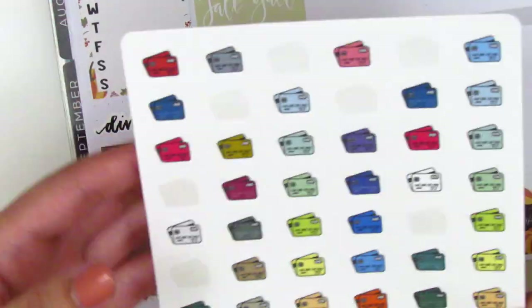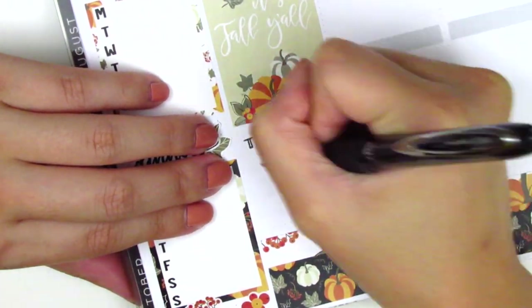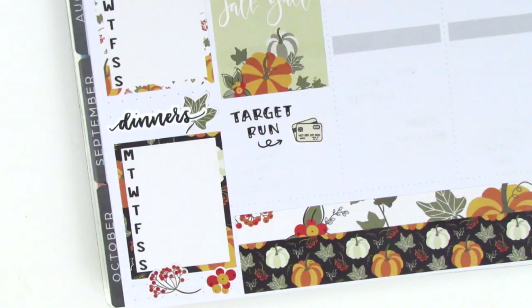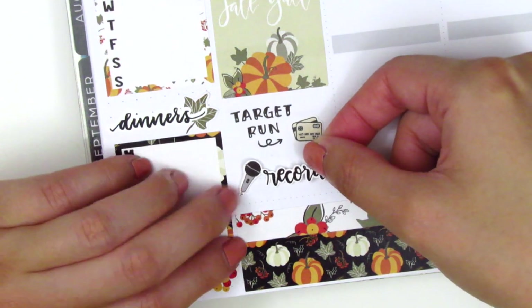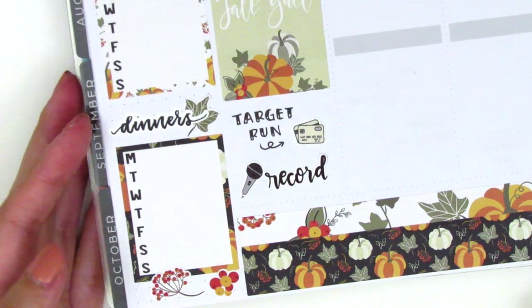Then I placed down a full box underneath. I went to Target after work so I used a little credit card sticker from the Sparkly Studio to mark that, and then at the end of the night I recorded a voiceover. That sticker is from Love Shira — I love her hand lettering but unfortunately her shop is no longer open.